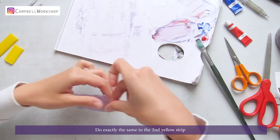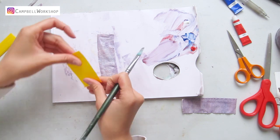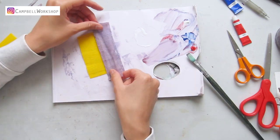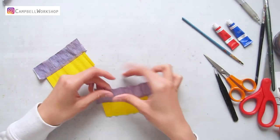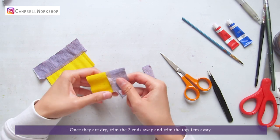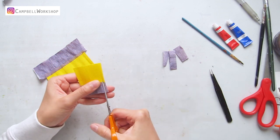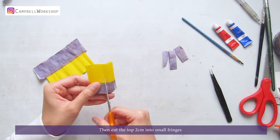Do exactly the same to the second yellow strip. Once they are dry, trim the two ends away. Then trim the top 1cm away.